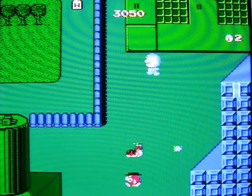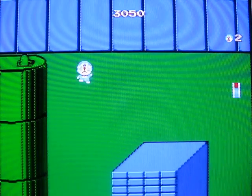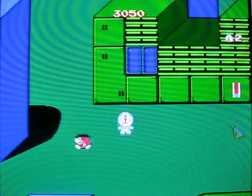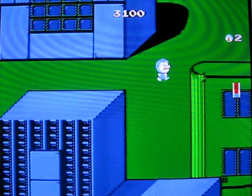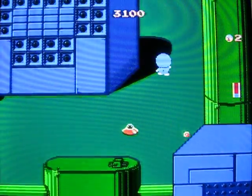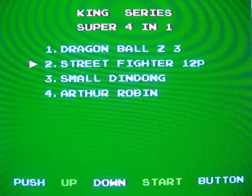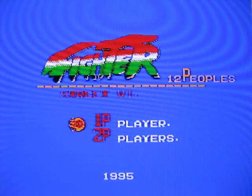Famicom gamers would have been insulted if this kind of game came out in 1993. Unbelievable that they claimed that. It's kind of okay but not anything special. Street Fighter 12P — believe it or not, this is a port of Street Fighter 2 to the Famicom, and it's not the only one. This one doesn't even bother to tell you who developed it — it was apparently developed by the year 1995.